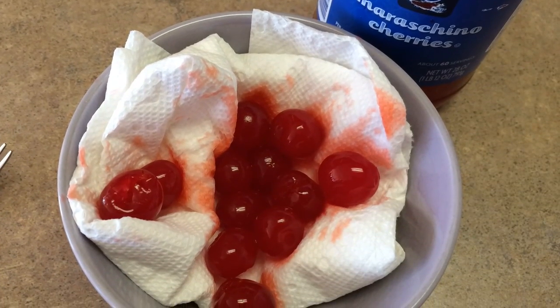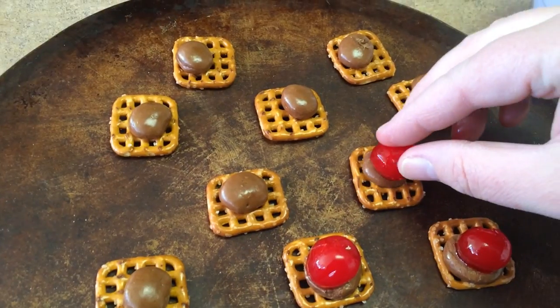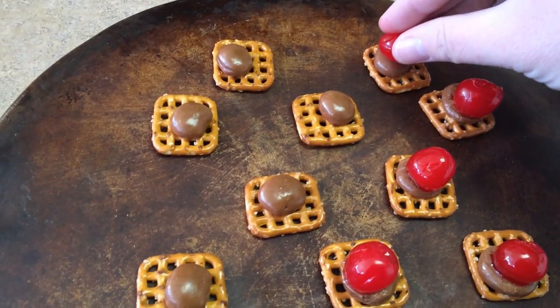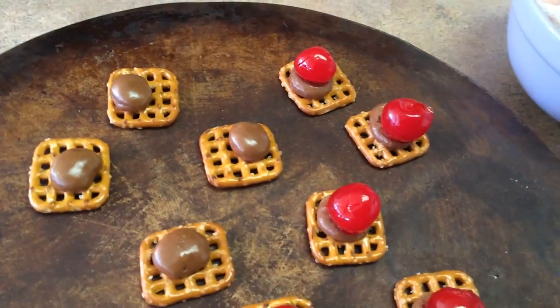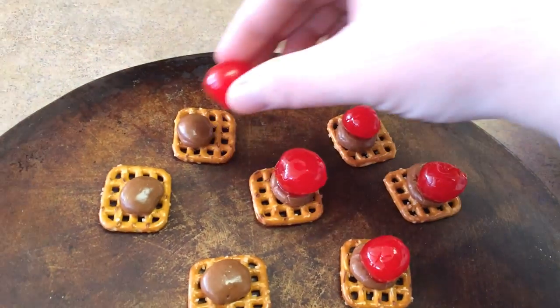The paper towel is going to absorb any of that extra liquid. Now I'm just going to test this and make sure it's smushy and start putting on my little cherries. I'm just kind of pushing them in as I go. And a nut is really nice on top.